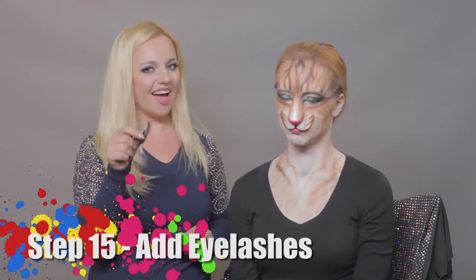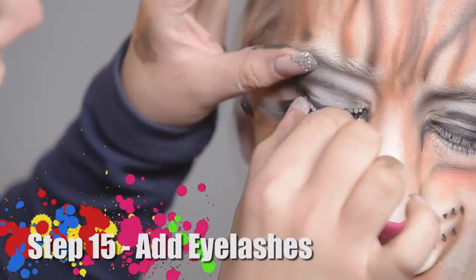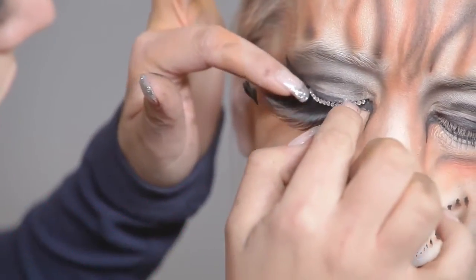Now it's time for eyelashes. And here goes my kitty cat. Don't forget to check out my work at AthenaFXStudios.com.